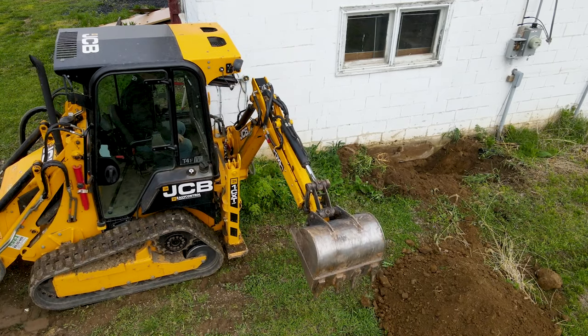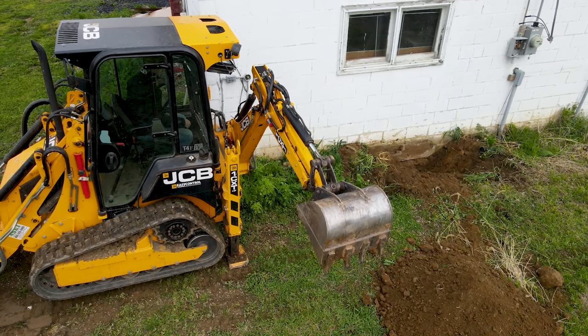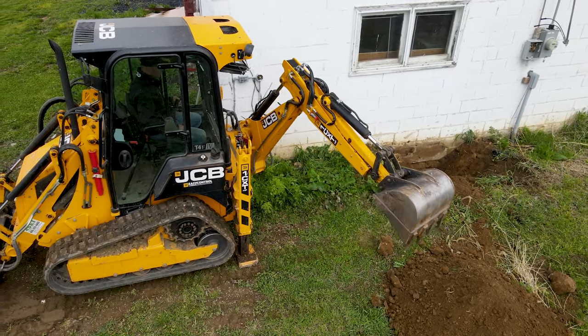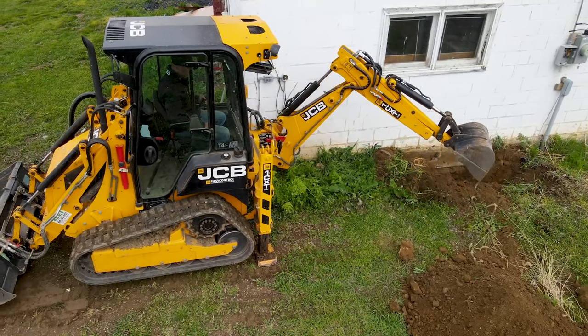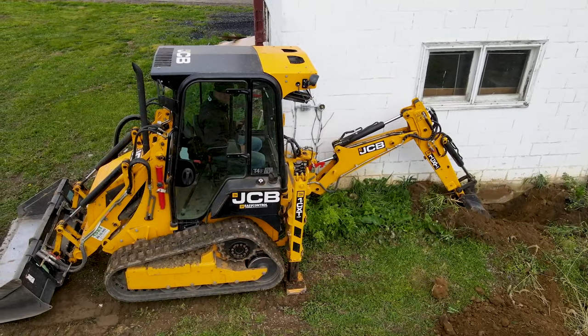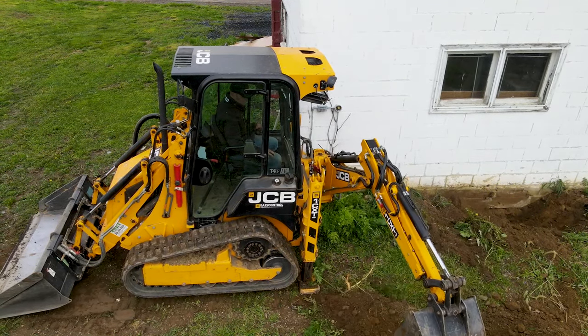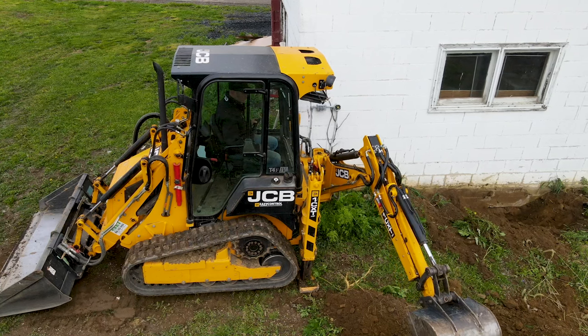We had started with some ride-on mini skid loaders and we needed more versatility. We needed something that could get into some tight areas, be able to dig out roots and stumps when we needed to, and also get into tight spaces up along houses. We needed to be more versatile with our business and also needed the digging power of the rear arm of the 1CXT.